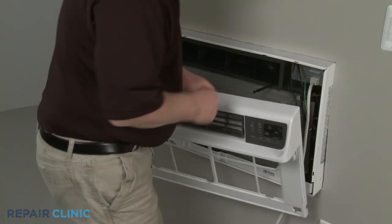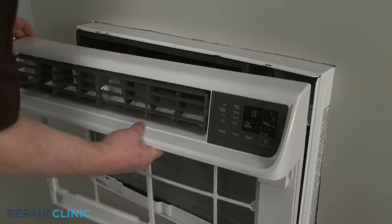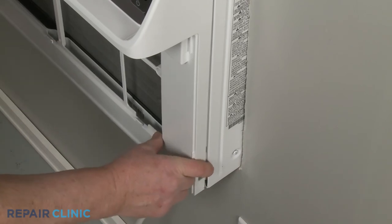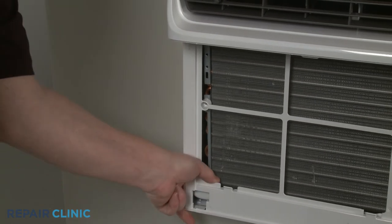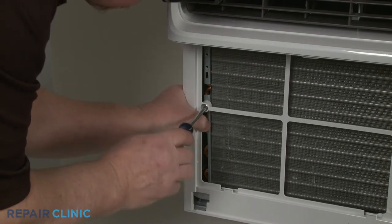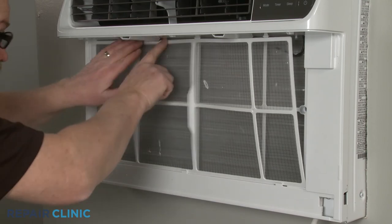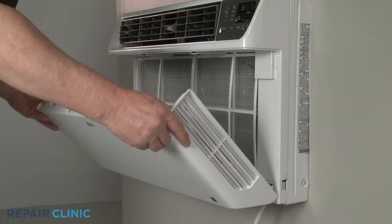Securing the unit with the rear cabinet screws is optional. Reinstall the front grille assembly by first connecting the wire connector. Make sure the vent lever is accessible just below the horizontal louver as you insert the upper tabs into the slots in the frame. Then position and snap the sides of the grille into place. Re-thread the two mounting screws to secure. Re-thread the inlet cover hinge tabs with the slots in the grille assembly, then snap the top portion of the cover into position.